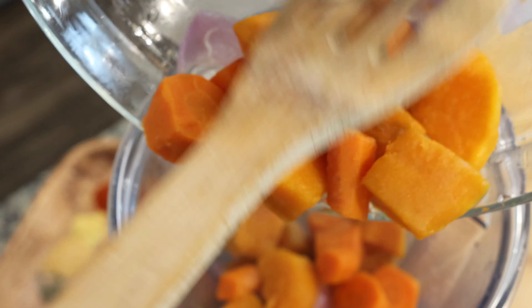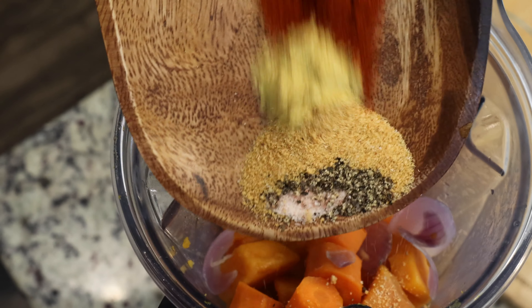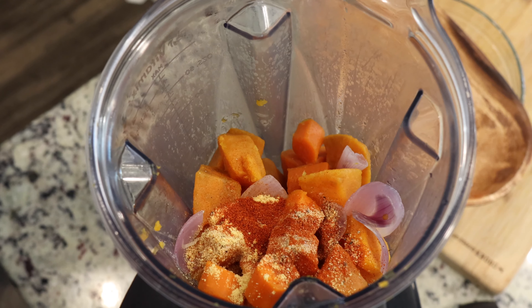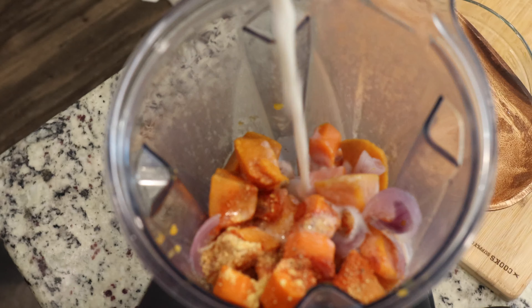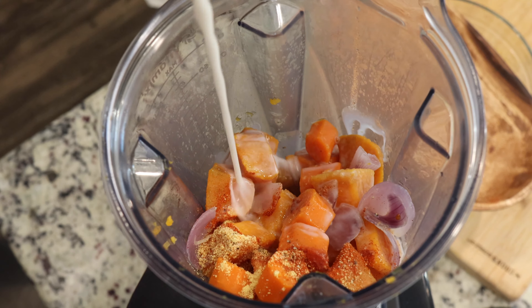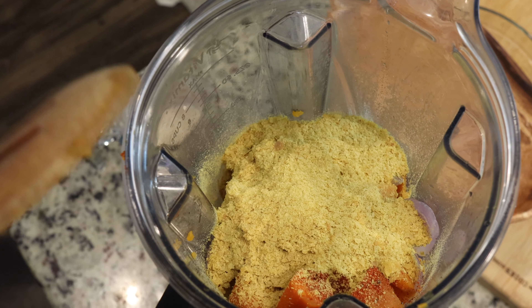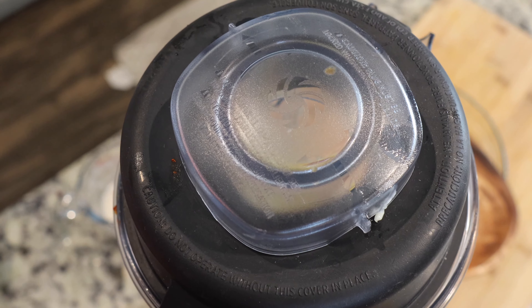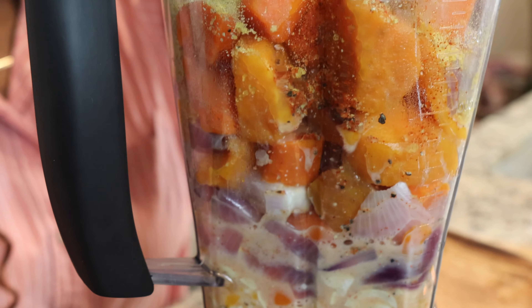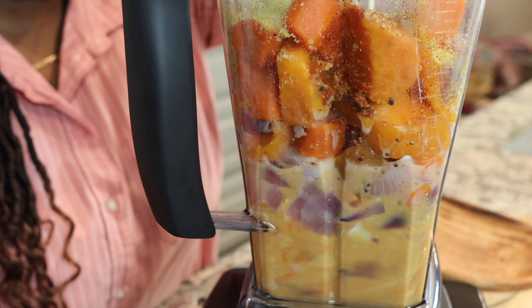Add in your vegetables — try not to make a mess like I am! Add all your spices, then the almond milk. I won't pour the whole thing in case I have too much; I can always add more. Add the nutritional yeast and your plant-based butter. Blend everything and we'll have a cheese sauce. It already looks good!